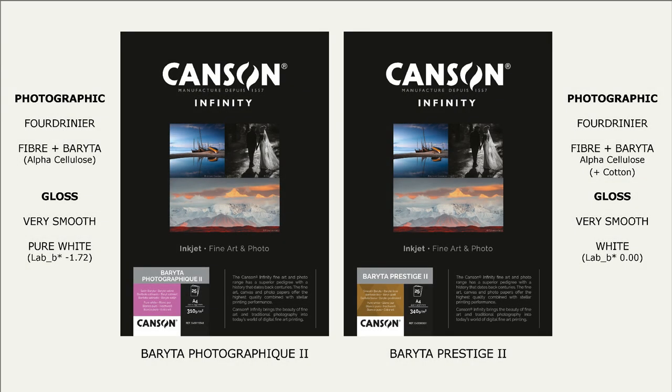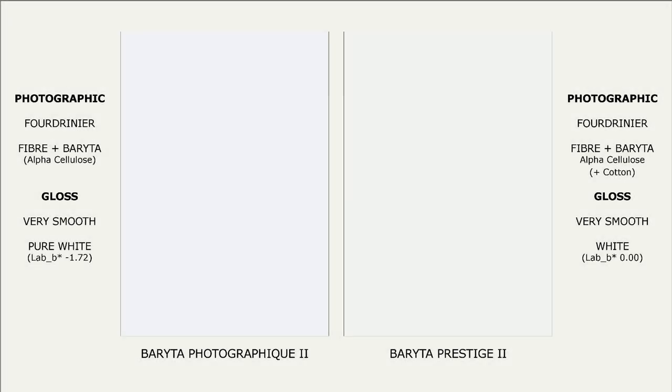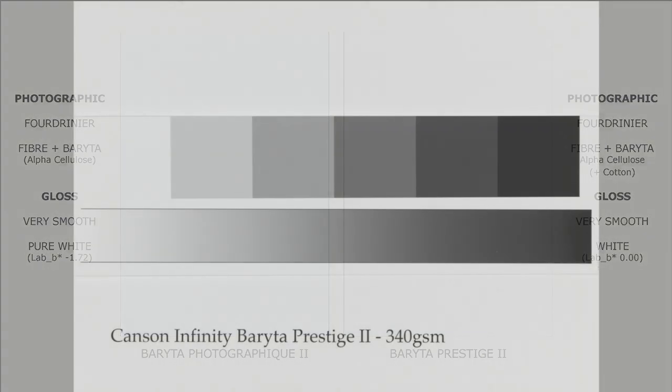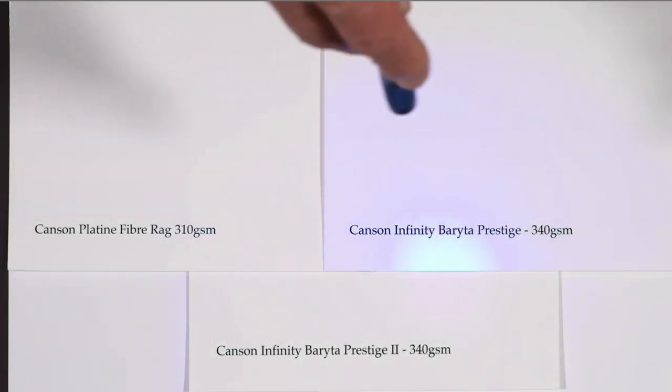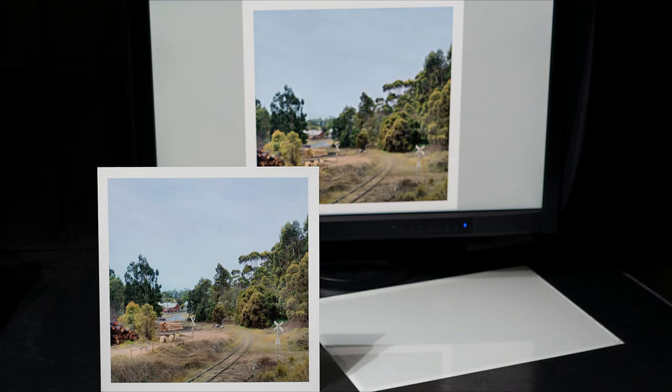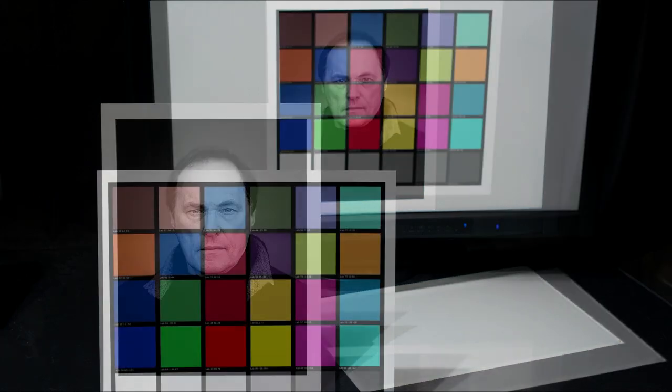We now have an important aesthetic difference between Baraita Photographique II's traditional cool-toned paper white and Baraita Prestige II, whose perfectly neutral paper white ensures even the slightest colour distinctions, including subtle toning effects in the tradition of the fine black and white print, are all magnificently revealed even when viewed under UV-rich illumination. Unfortunately, it is rather difficult to obtain a satisfactory print-to-screen match with fluorescing OBA-enhanced papers. Graphics monitors, like this EIZO ColorEdge monitor, neither contain optical brightening agents nor emit UV radiation.